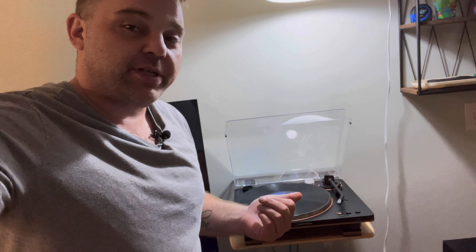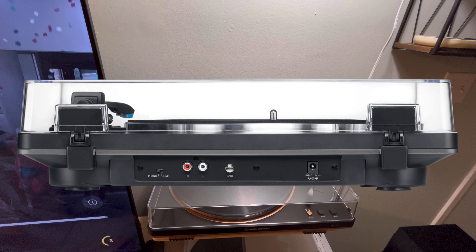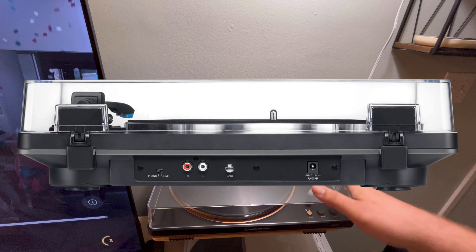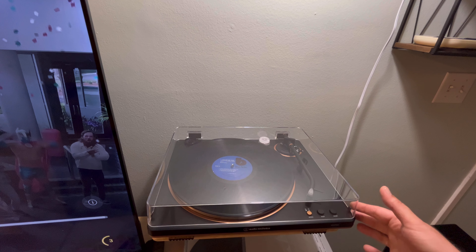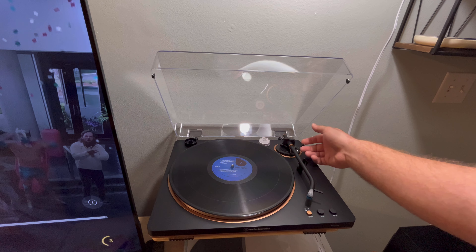Today let's talk about the Audio-Technica LP70X. As you can see, very straightforward, very nicely made. Here's a picture of the back — I got this thing set up kind of how I want it, so I'm not going to turn it around to show you the back. But there it is. Of course, the lid just pops up and you've got a finger lift here.